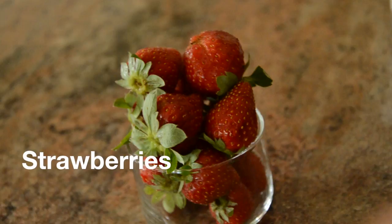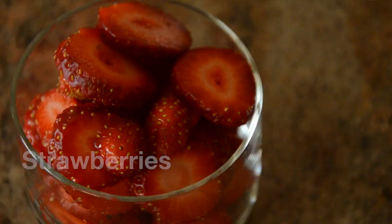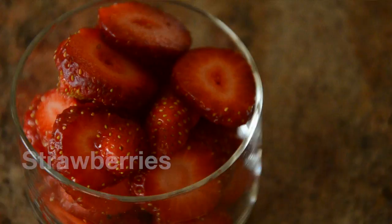All right, here are the ingredients you're going to need: dates, strawberries in whole form, sliced strawberries, bananas — one banana to be exact — and the meat of one young coconut.